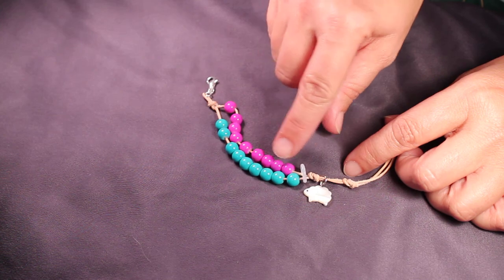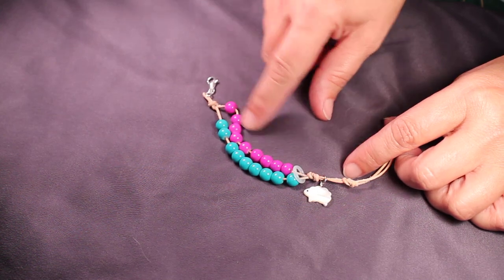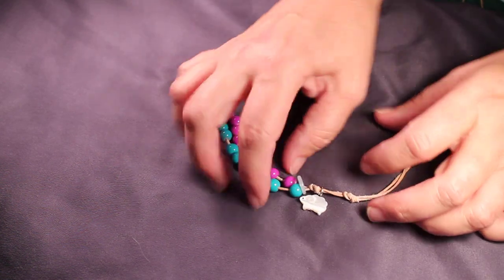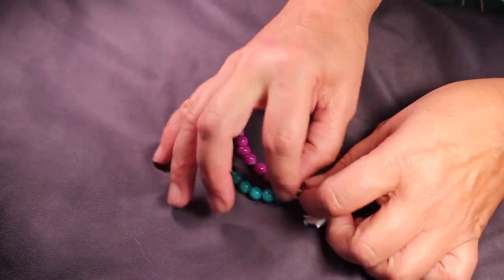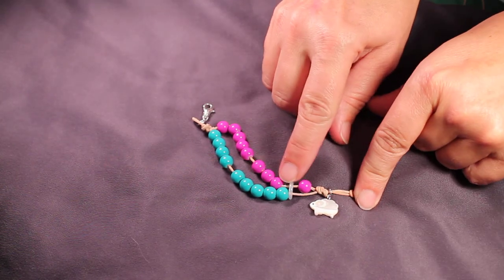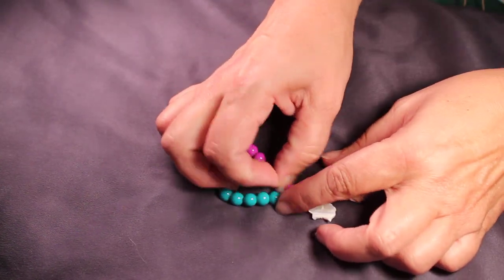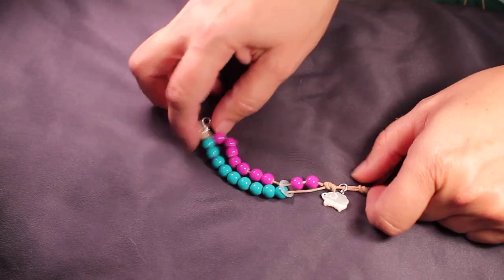I'm going to say that the pink beads are my 1s and the blue beads are my 10s. So as I complete a row, I simply push a bead through the clear ring. That's 1 row completed, 2 rows completed, and so on.